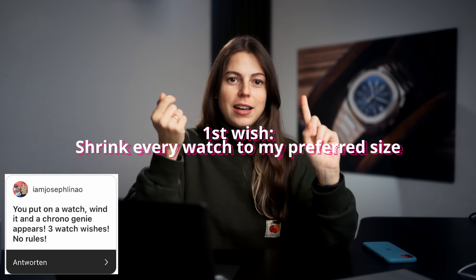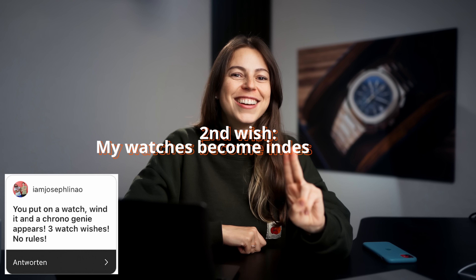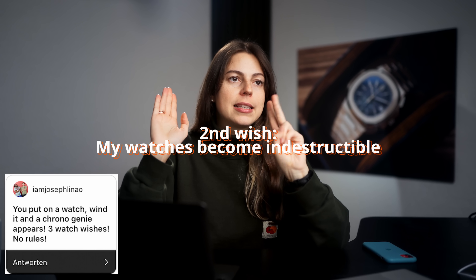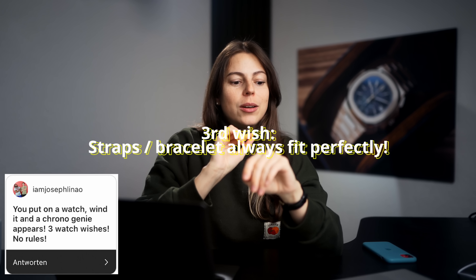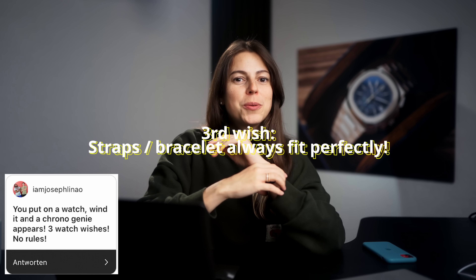You put on a watch, wind it, and a chrono genie appears — three watch wishes, no rules! Wish number one: I could shrink down or resize any watch by the snap of a finger and it would still look great proportion-wise. Second wish: no more scratches — make my watches indestructible no matter the material, so I could wear a solid gold watch and have it look brand new forever. Third wish: magically adjusting bracelets, so I will no longer have the tight feeling with any steel bracelet or strap, and it will always fit perfectly. I think those are good three wishes — let me know your three wishes in the comments!